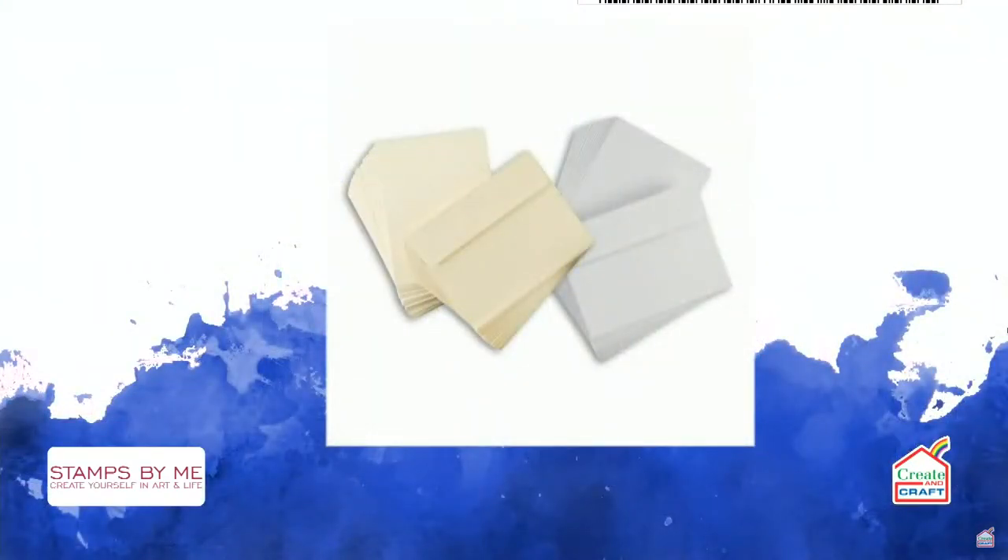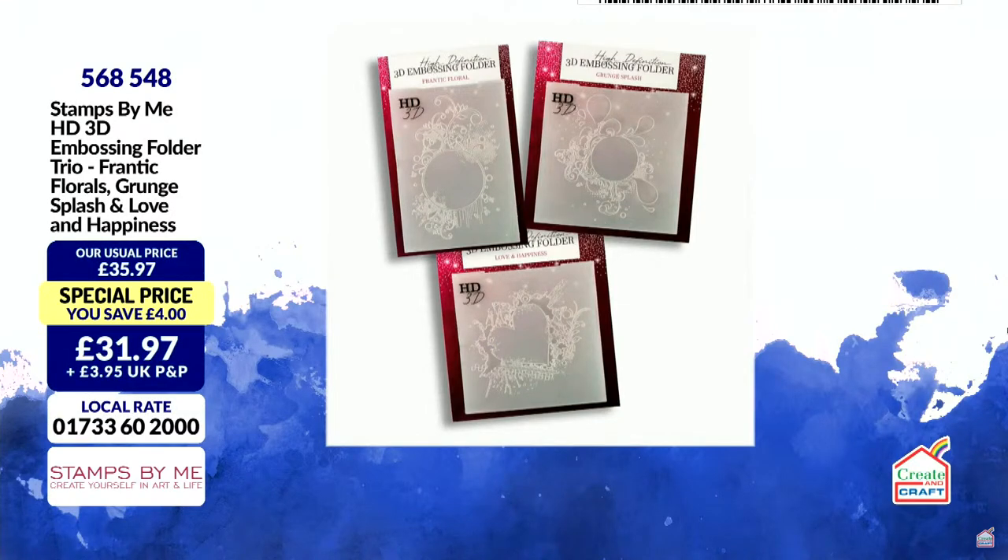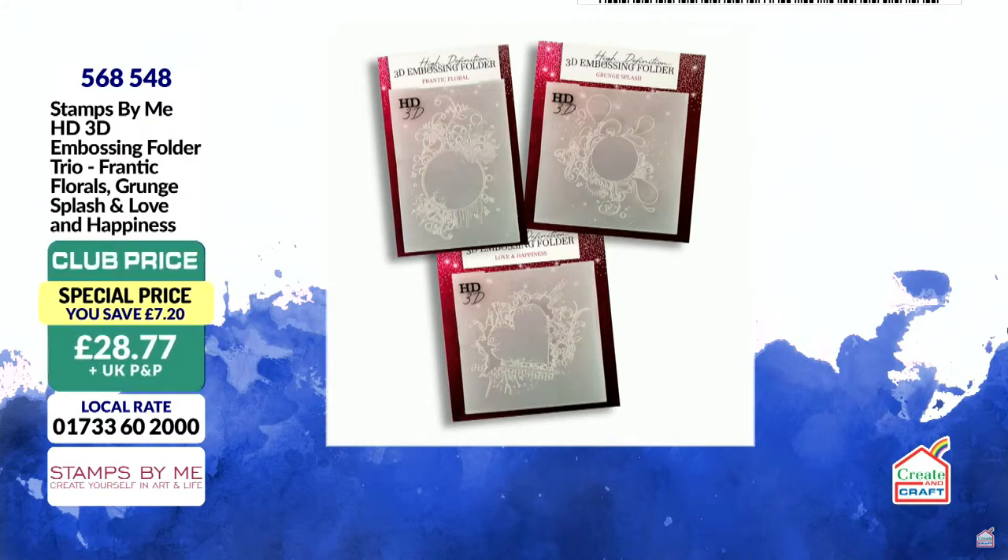We have the trio of Frantic Florals — the Grunge, Splash, and Love and Happiness — incredibly busy for this one, with 60% gone already. £28.77 for all three, saving £7.20, back by popular demand. Item number 568548.